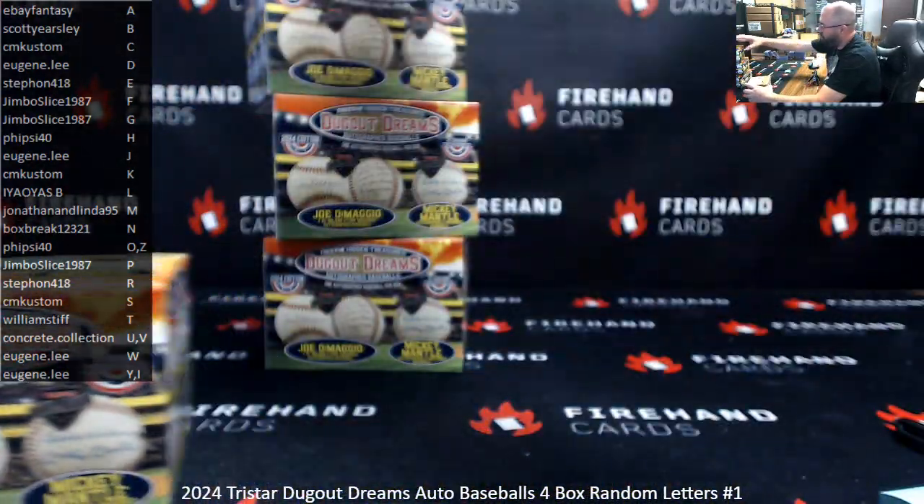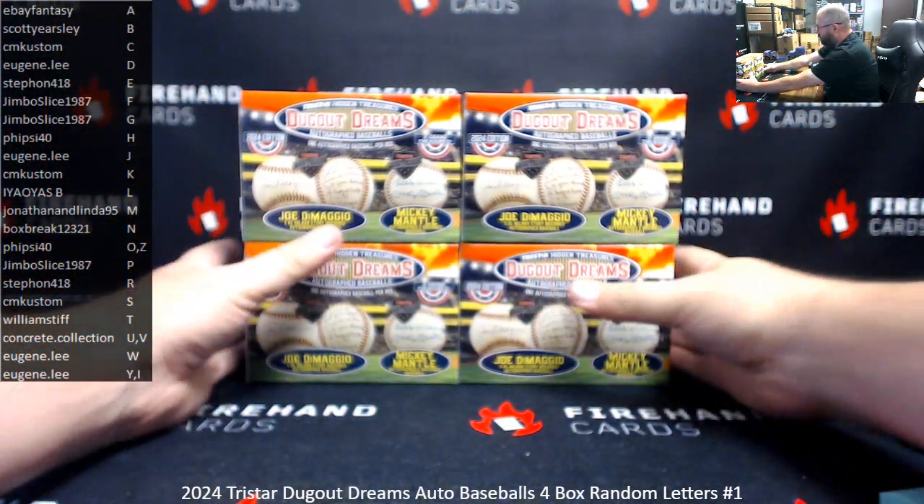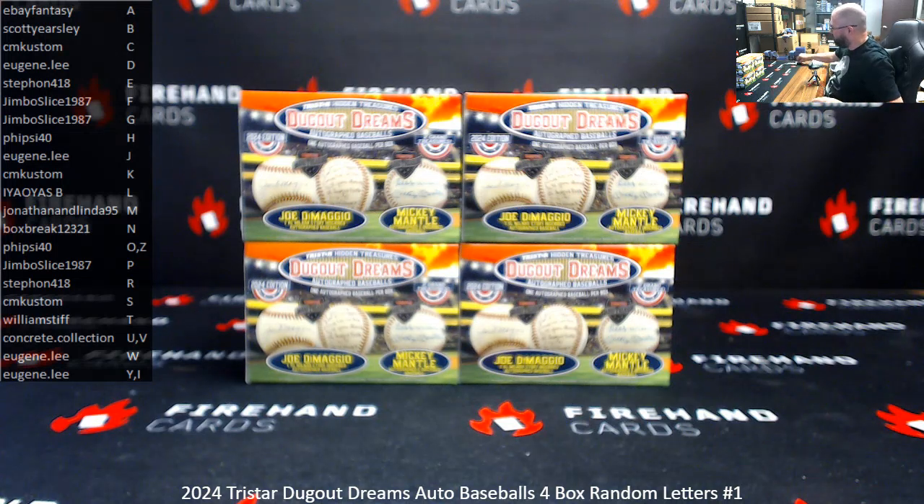Alright. Thank you guys for jumping in. Thank you again for your support of Firehand Cards — we appreciate you guys very much. If you guys want to get on the next four-box break of this, break number two is available for you guys right now. Until next one.